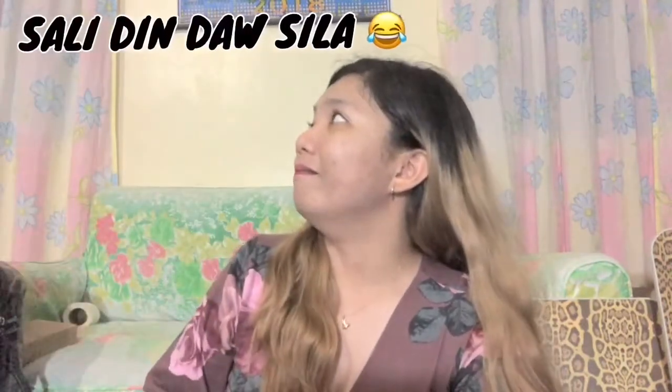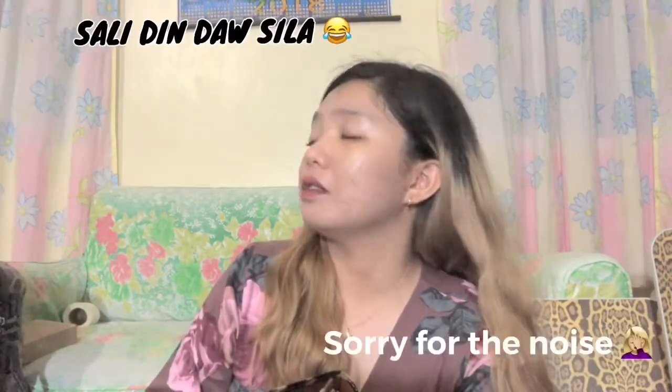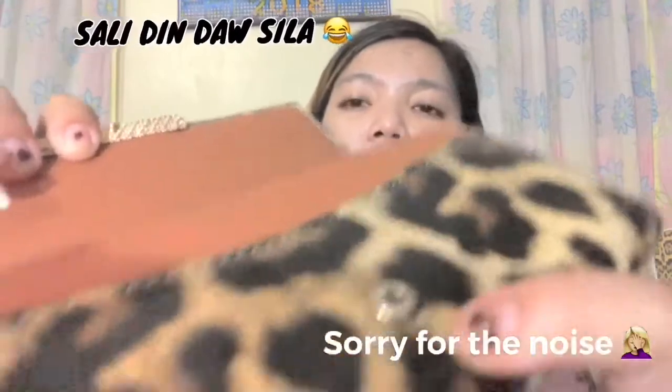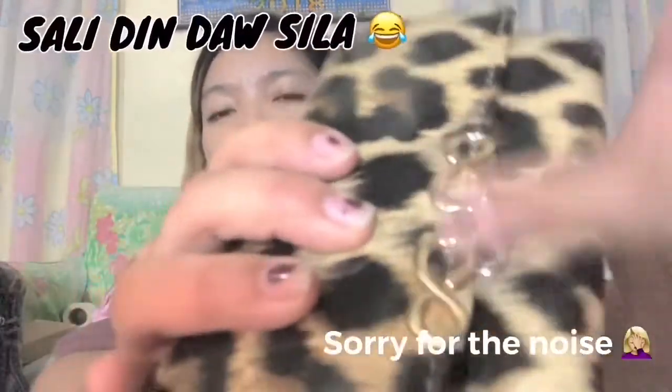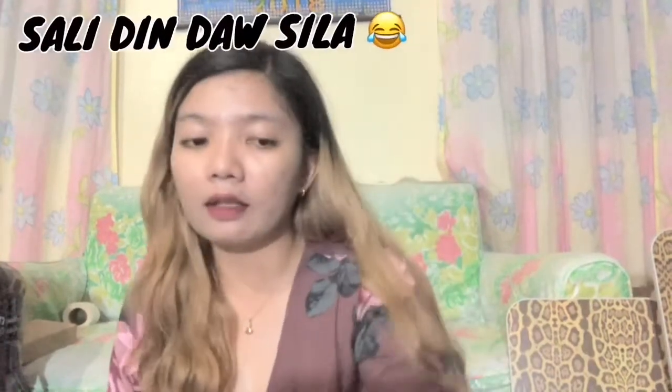As you can see — yung eto guys, ayan. Diba? Nakita nyo? May kalawang ba? Wala, diba? Ang galing lang kasi napreserve ko talaga siya ng ganito. Ikaw kong saya. At yung mga leather niya na leopard — stained pa din siya ng ganyan.